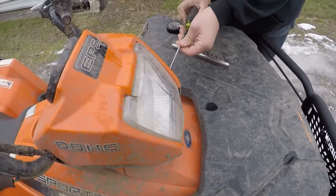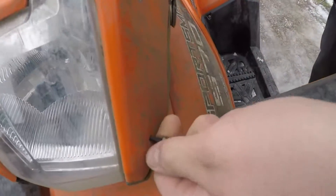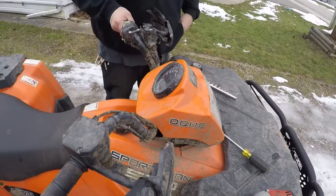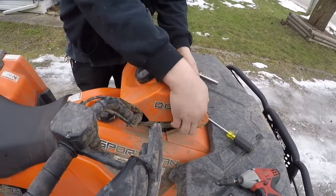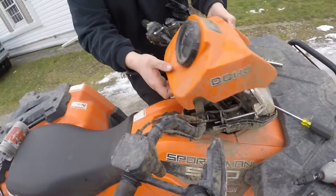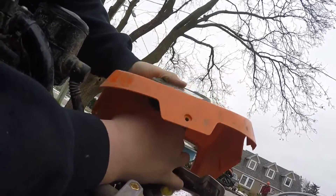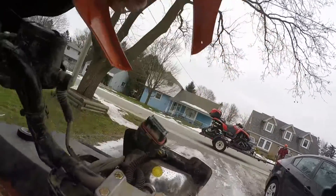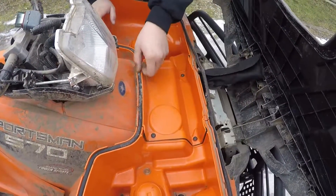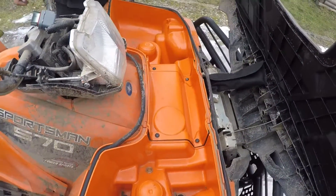First, remove the three Phillips head screws from the headlight pod. I'm pointing to the location where the switch is going to go — there are factory cutouts. Remove the pod from its base and unplug the speedometer harness from the speedometer. Then remove the gasket from its seat so it's out of the way when you take that cover off.